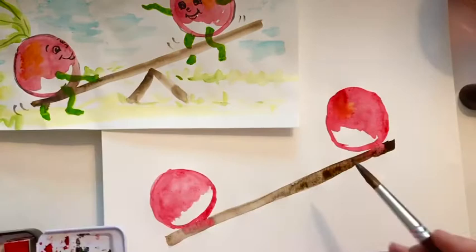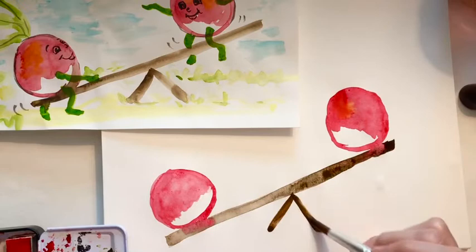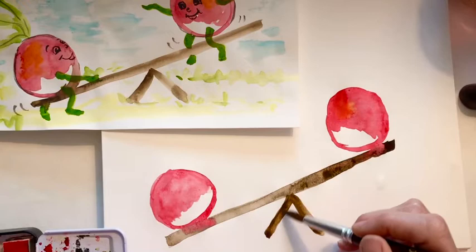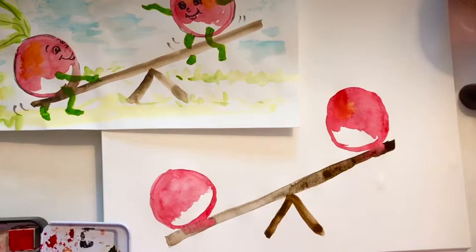Now we're going to the brown again and we're going to add the triangle base. This is going to need to be at about the same level as this — it doesn't go all the way down. This is just for fun, so it doesn't have to be exactly right. I mean, do you ever see radishes on a seesaw? No. So it's just for fun.